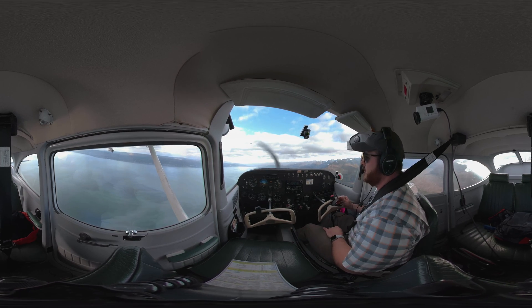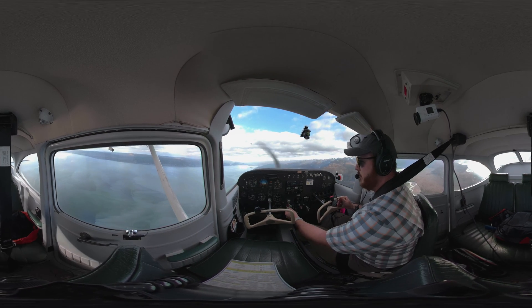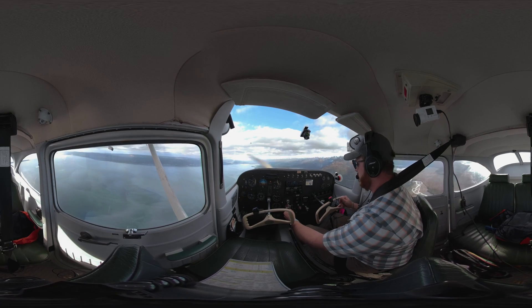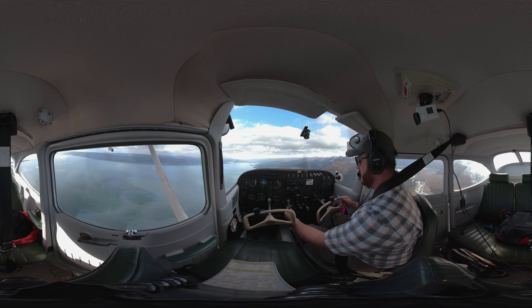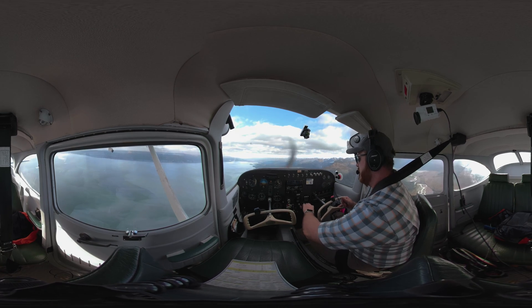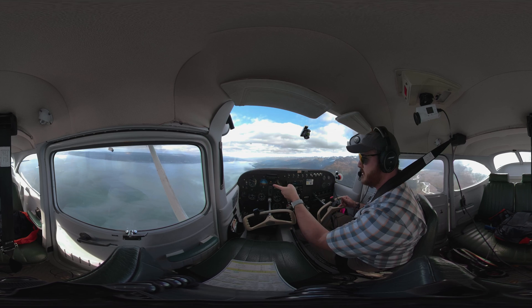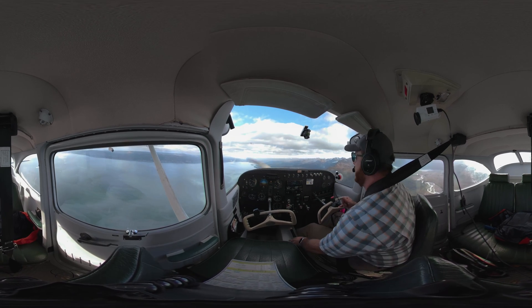You want to get set up for this by just pulling the power back. I come down to 1600 RPM every time if I'm setting up for slow flight — power on, power off, whatever it is. That just gets my airspeed down. What we're doing is emulating takeoff speed. We're going to get to about 60 knots here on the airspeed indicator.